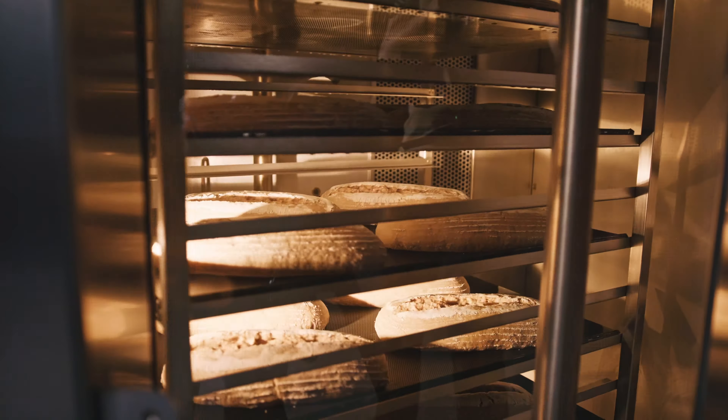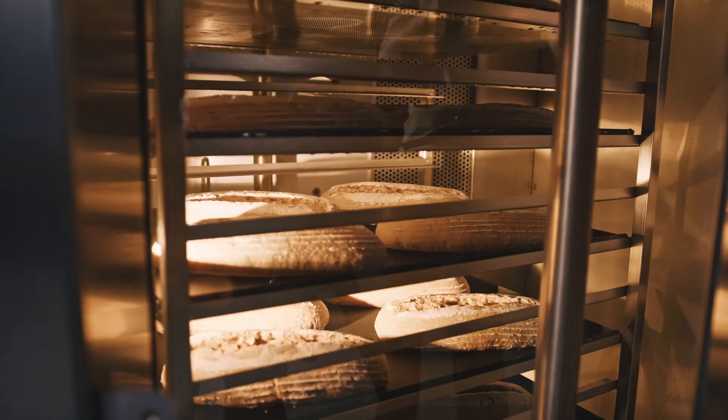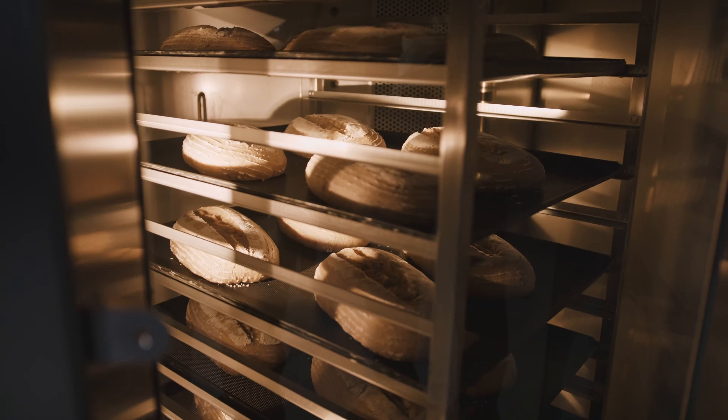From delicate sponge cakes to rustic rye bread and everything in between — however sensitive or demanding your all-natural, unique, and long process proofed products may be — your Mive Roll-In reliably ensures the optimum baking conditions for each and every baking process, day after day. Whatever you have planned, your new Mive Roll-In is ready.